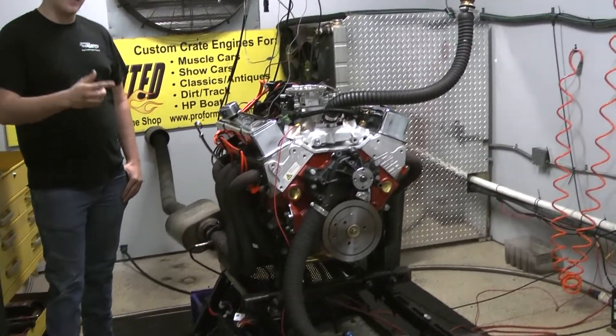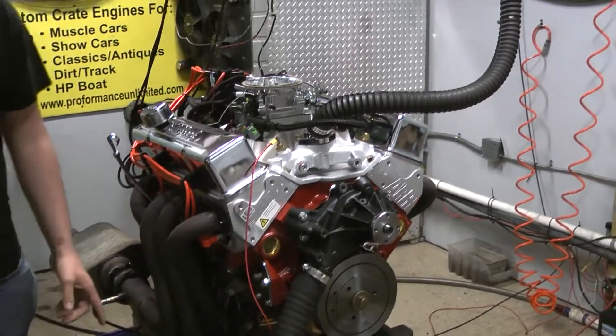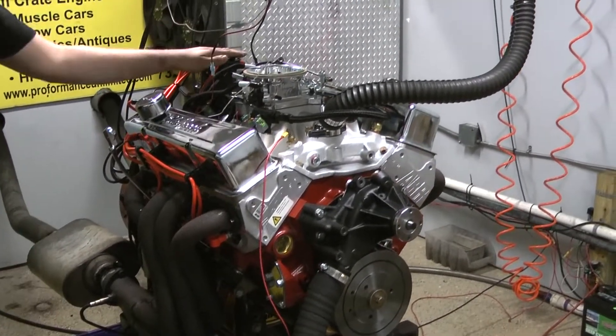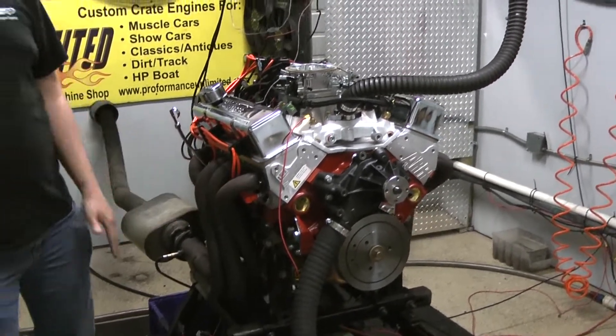It's going in a 70 Camaro. It's getting hooked up to a 4L ADE, so we got the Terminator X Max. We have the dual sync distributor, the multi-port system on it. It's got AFR heads and a Dart block.